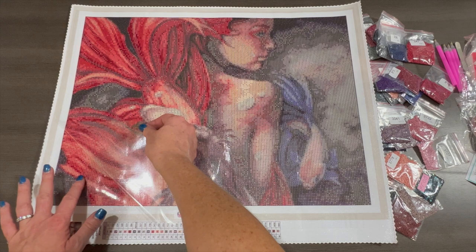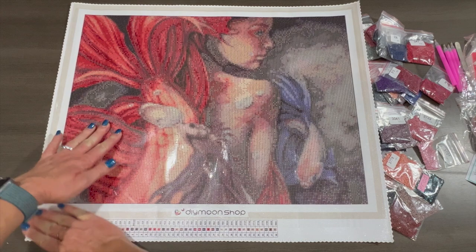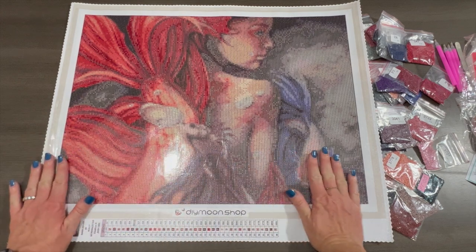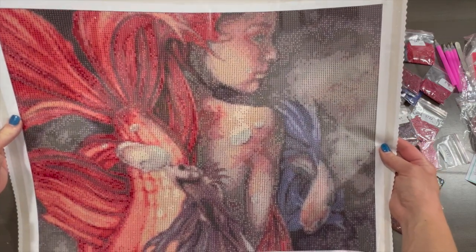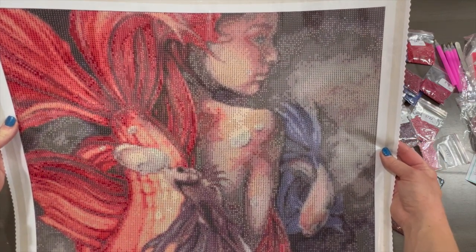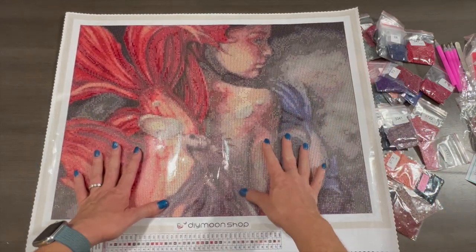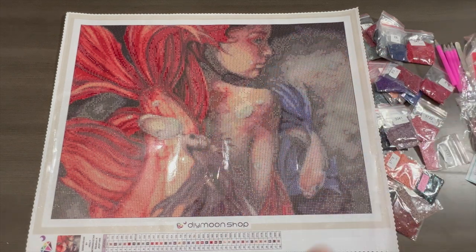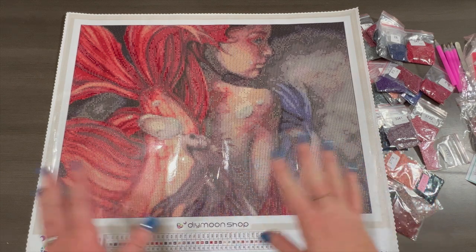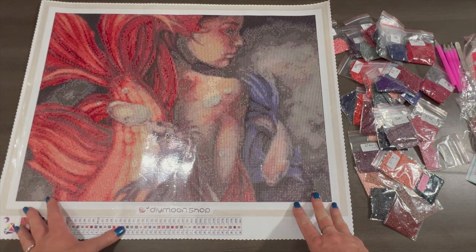I am very happy with this purchase. I've been wanting a mermaid from Diamond Shop for a while and I'm glad I got one — especially with that promotion. Hope you enjoyed this! If you did, give me a thumbs up. If you haven't subscribed, hit the subscribe button and the notification bell right next to it, and you'll be notified every time I post a video. Take care, I love you, and I'll see you in the next one!